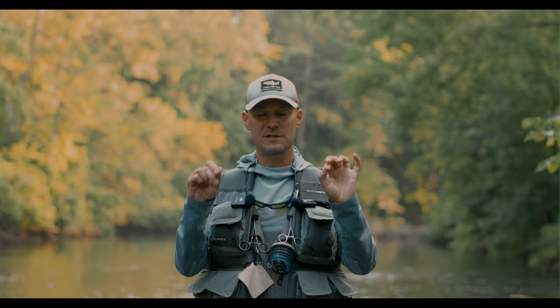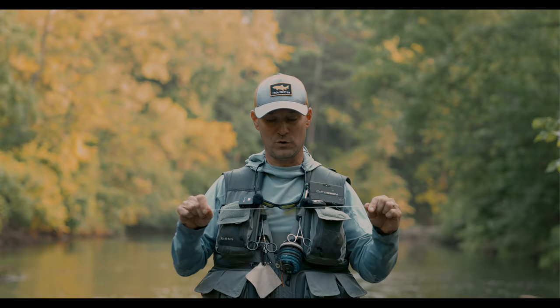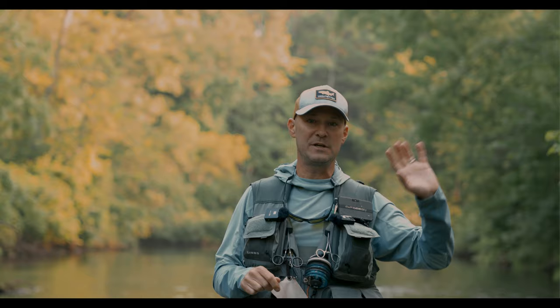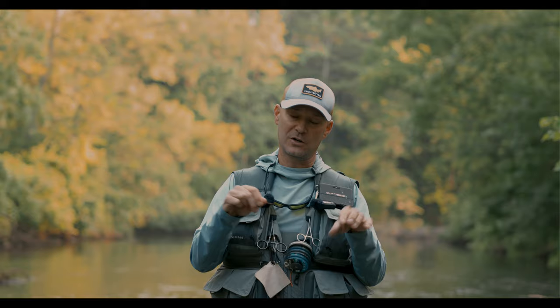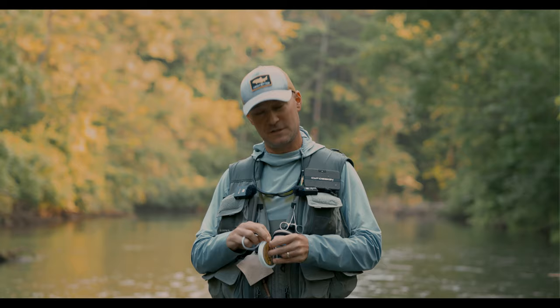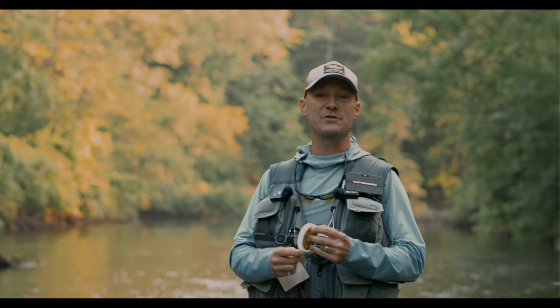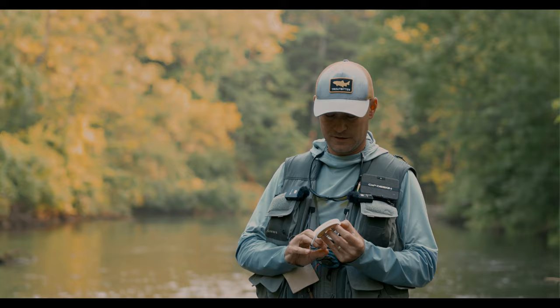Here we transition to tippet material — you can see the color change from the brown Chameleon to this Orvis Super Strong, which is 2x. Then it gets longer to 3x, longer to the 4x section, and then to my last section of 5x — about two and a half feet long for my terminal tippet. That's the magic of the Harvey Leader: the butt section is thinner, the taper goes progressively shorter in the stiffer material, and then longer and longer in the tippet material. The full recipe is in the description below, along with two or three articles on Trout Bitten about the George Harvey Leader design. And if you don't want to tie the knots, I do sell these leaders pre-made on the Trout Bitten shop.